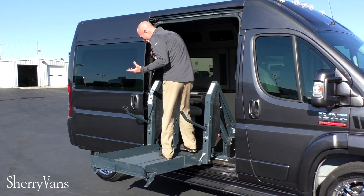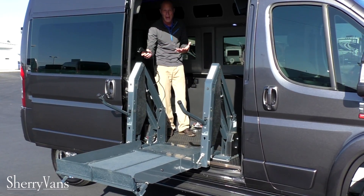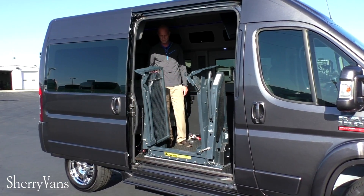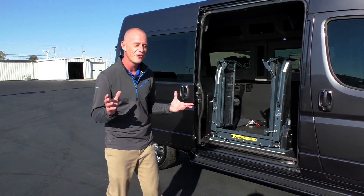I know this is not typically how it's going to work, but I want to demonstrate how you can operate this lift either from outside the vehicle or inside the van. And that's a great feature to have.